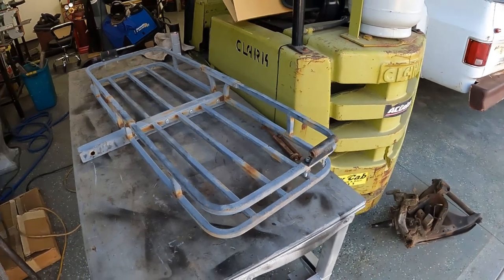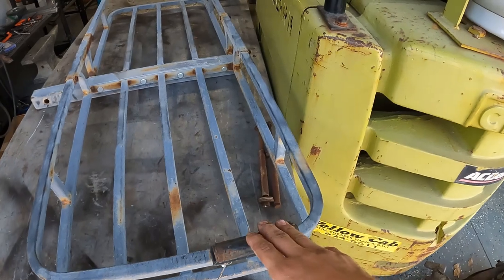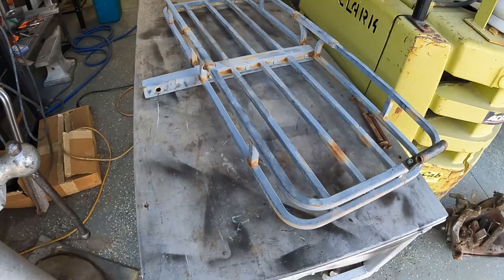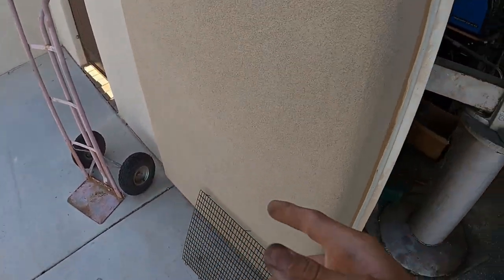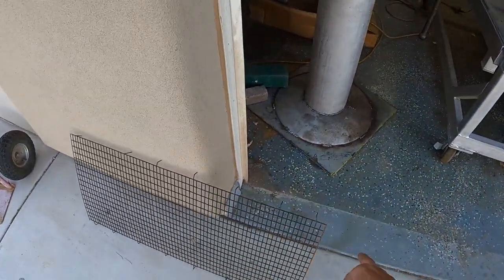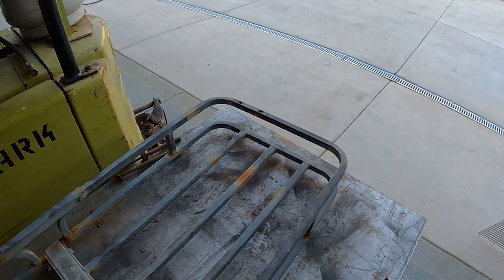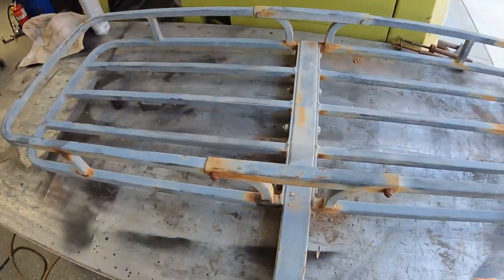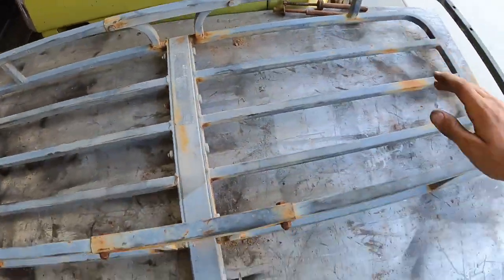First things first, let's work on our frame, our body, our foundation. We're gonna be taking these off and we're going to be chopping that right there. Then we'll figure out how to add on that axle, weld that on, and cut all these off. Now that we got these brackets off, we can chop this and clean up the surfaces right here to weld.